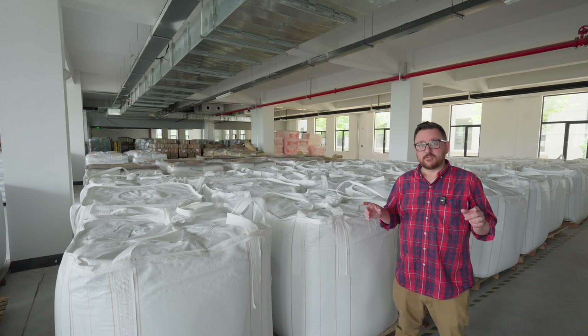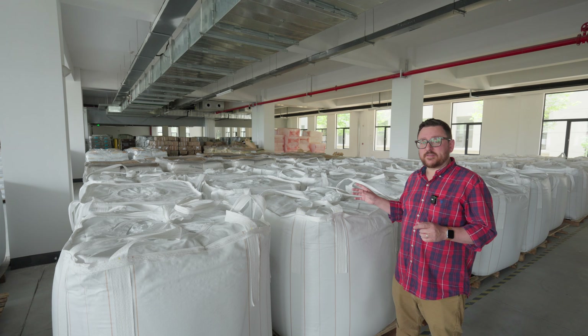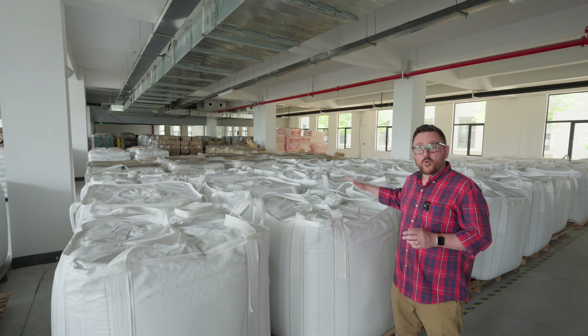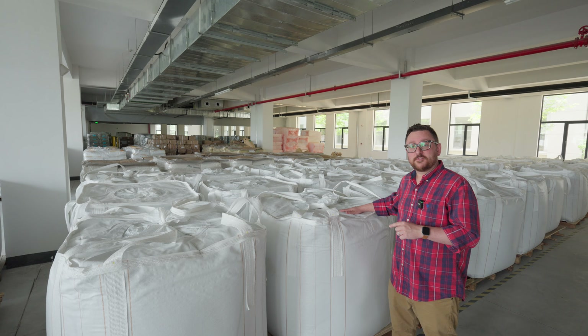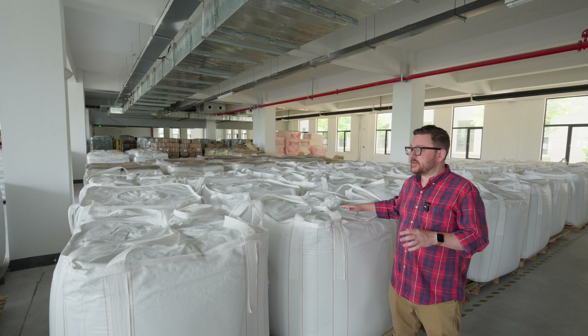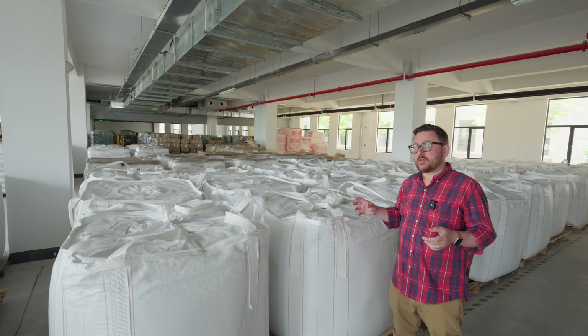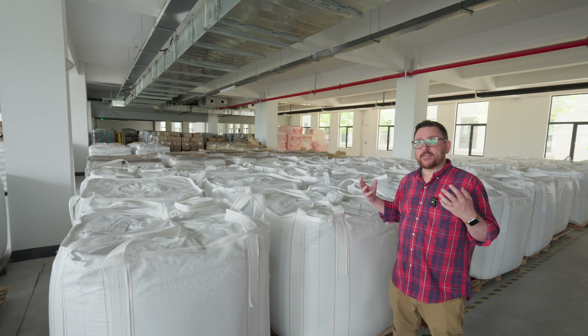In talking about filament production, we can see here that the raw material comes in after it's been pelletized in these large ripstop style containers. This material here is the raw PLA and it will get mixed with other additives or colors to actually create the final spool.